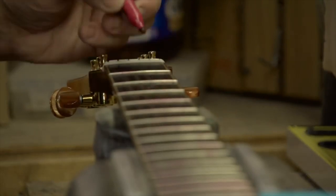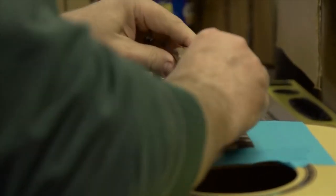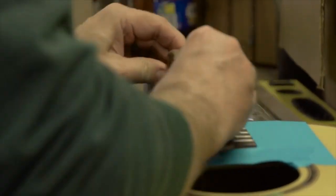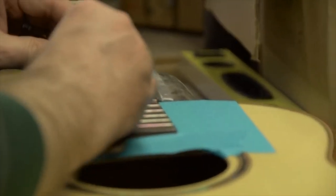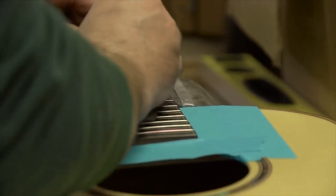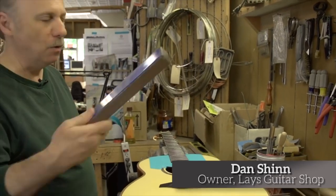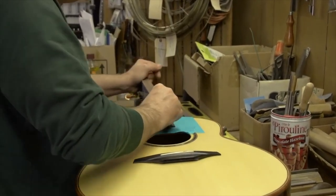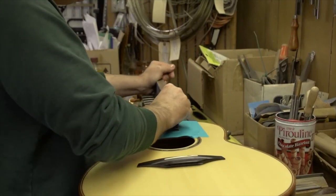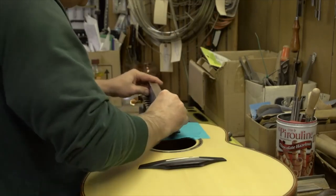Now that I've got these marked, I'll take my favorite file and we're going to start aligning it. I take the file and actually file and match the radius. Then I have this nice straight edge — if there's anything finely out of alignment, this will take the file marks off and re-kiss everything to make sure it's in alignment.